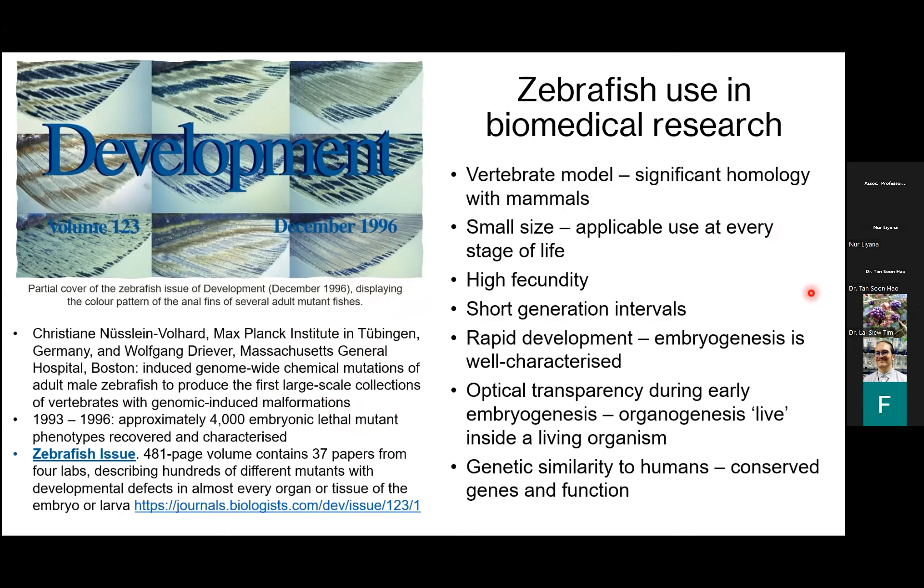Now the zebrafish is used in probably thousands of laboratories around the world. It has significant homology with mammals. Their small size makes them applicable for use at every stage of life — you just need a stereo microscope if you're using embryos. They are highly fecund, producing hundreds of babies every single week, with a short generation interval of three months. Their embryogenesis is well characterized, they're optically transparent, meaning we can watch their organs develop inside their bodies, and because of their genetic similarity to us humans, we can model diseases of interest.